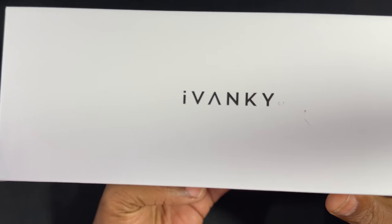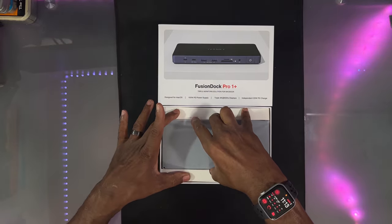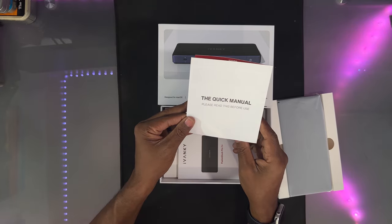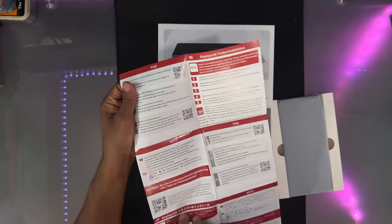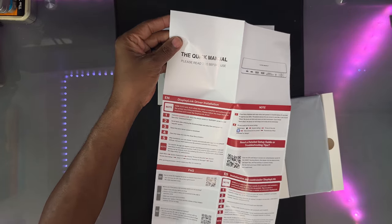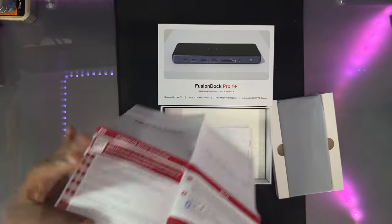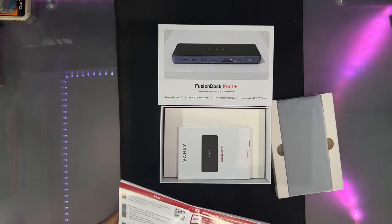Let's open up the box and see what we got. Here's the unit right here — let's pull that out first. We got our quick manual, and that's what it looks like.